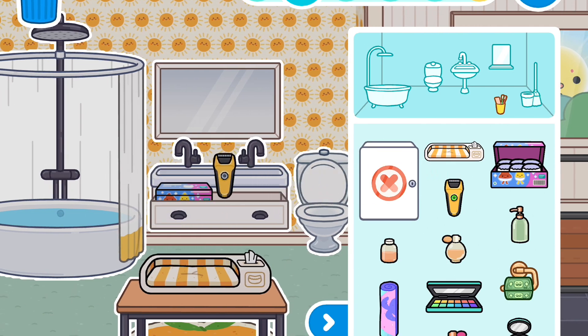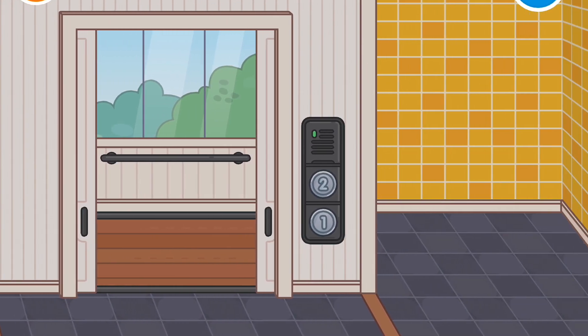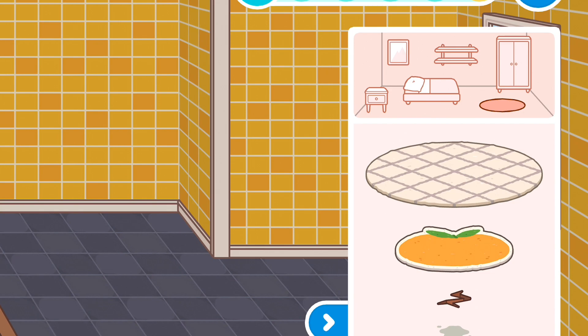I'm going to put this shaving item in here. This room was supposed to be for the bathroom but I said to myself I want it to be the playroom instead.